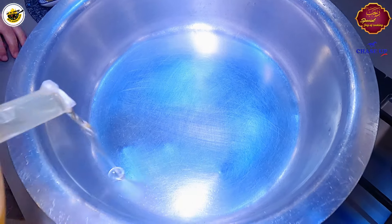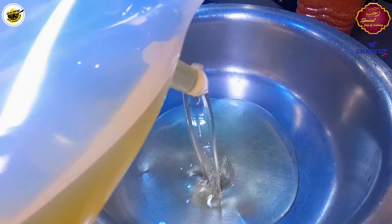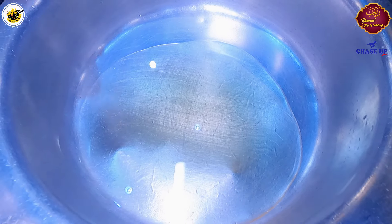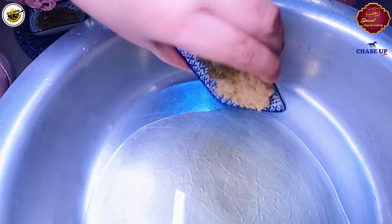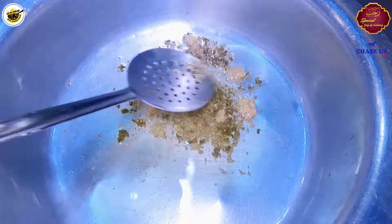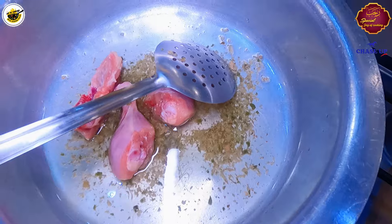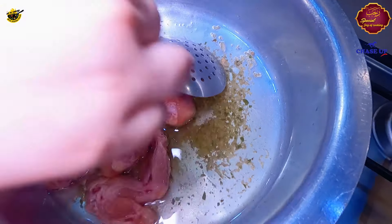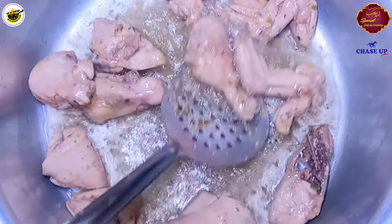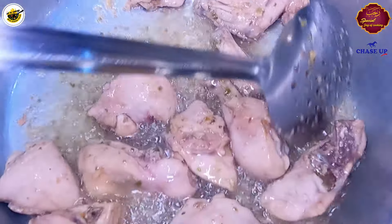Bismillahirrahmanirrahim. We will take about 1 cup oil, ginger garlic and green chili paste. Now we will take the chicken. The chicken is fried and white, and now we will add the chicken.